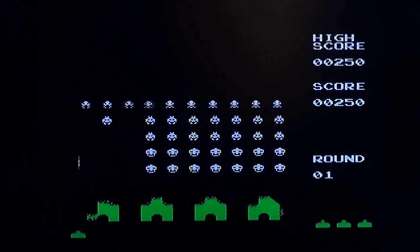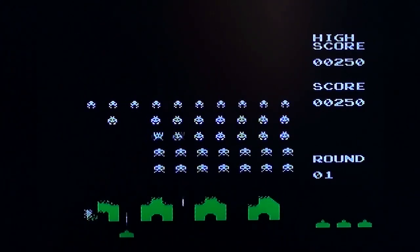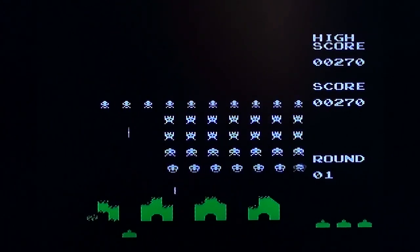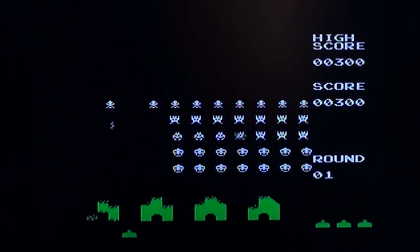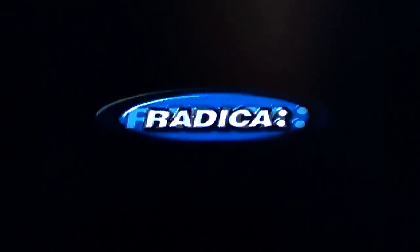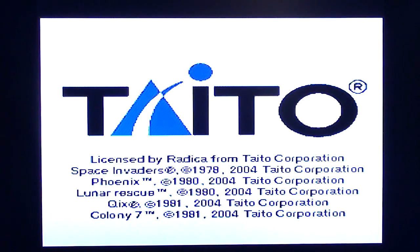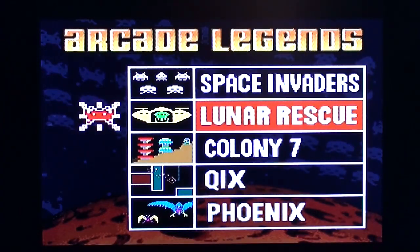I mean, I've played some clone Space Invaders that are so ropey it's untrue. I think you have to turn it off and then on again to get to a different game — there's no reset button on this one. Lunar Rescue.